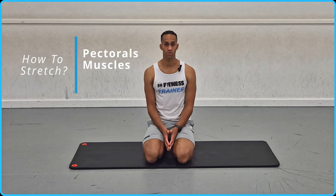Hi everyone, welcome to Sean Burgess Fitness. Thank you for tuning in to my latest Flexibility Matters video on how to stretch your pectoral muscles from the floor.